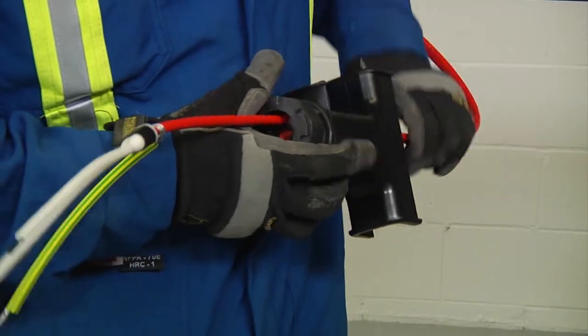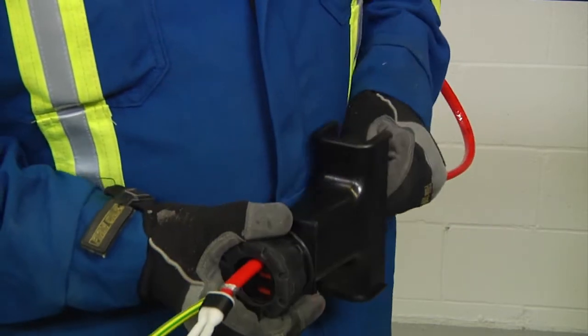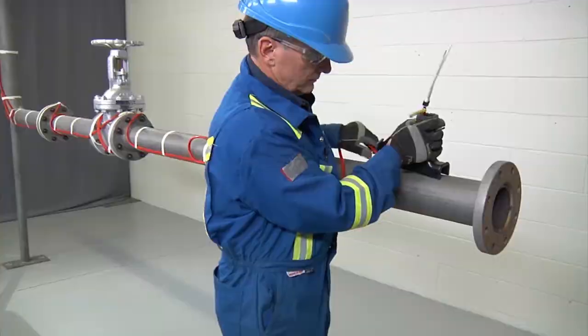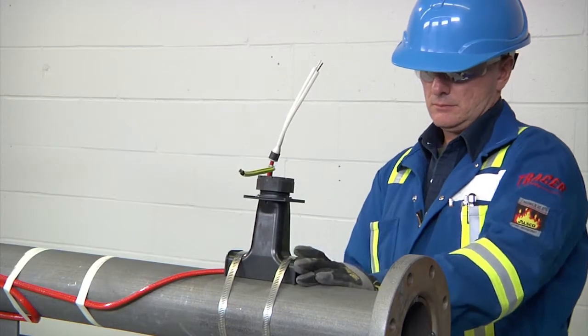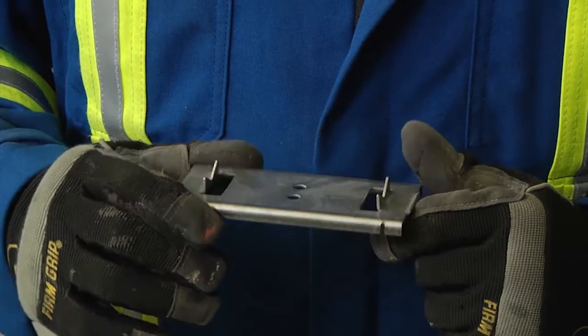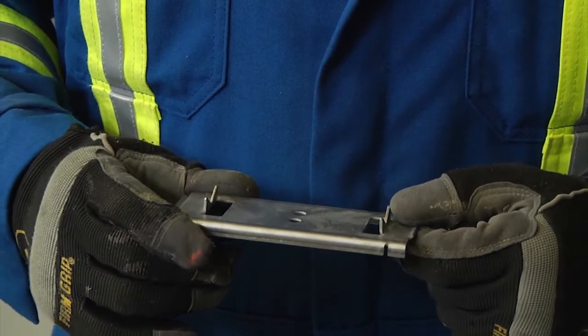Pull the heating cable back into the stand so that about one inch (25 millimeters) is exposed. When fastening the stand to the pipe, use the appropriate number of straps indicated in the installation instructions. A small pipe adapter can be used for one inch (25 millimeter) pipes or smaller. This prevents the cable from being crushed by the stand.